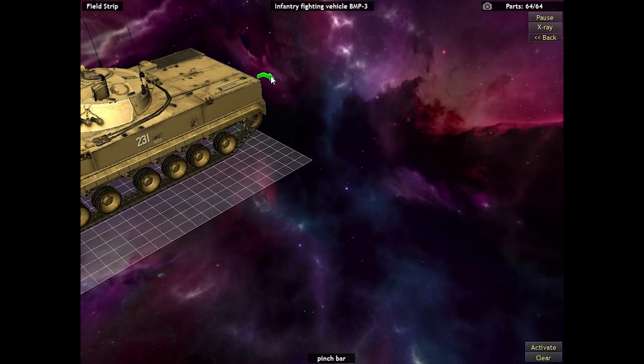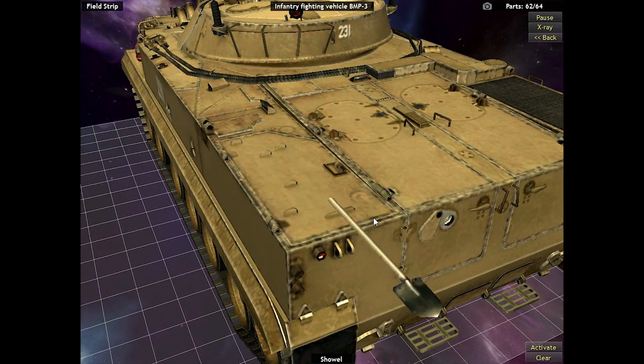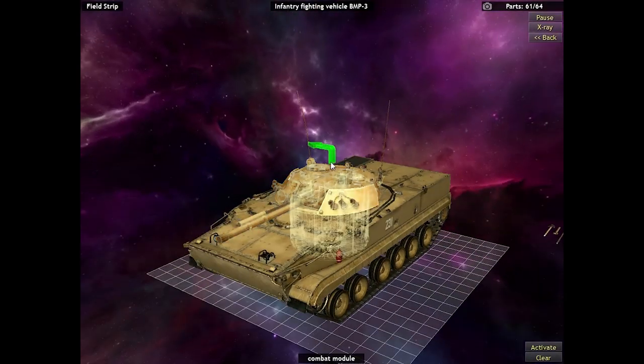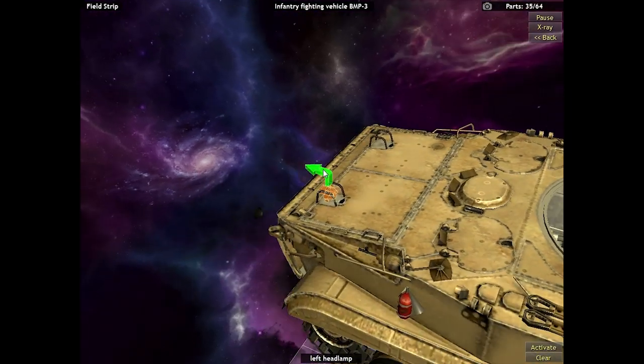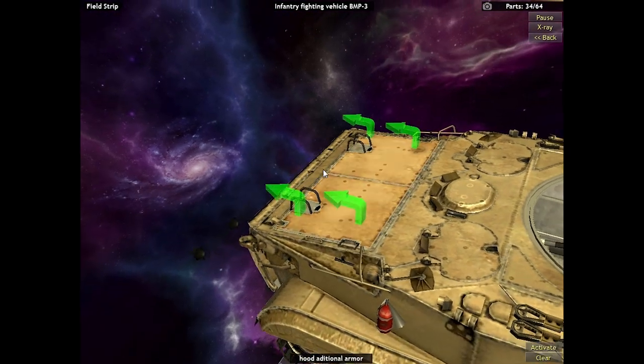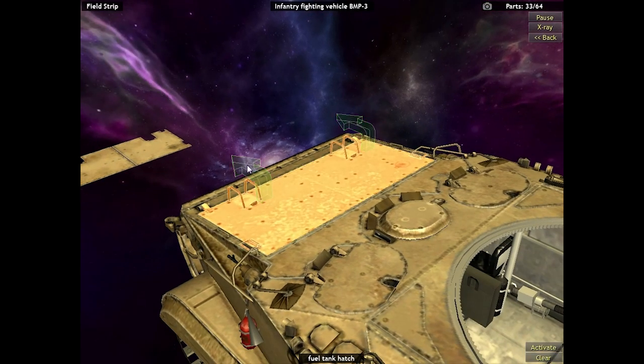Here we are with the BMP-3. We are going to start by removing only the most basic components — the components that would be removed if you only wanted to clean or perform basic maintenance on the vehicle. As you can see, the cannon, otherwise known as the combat module, takes up a very large portion of the interior space of the BMP.